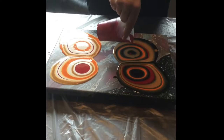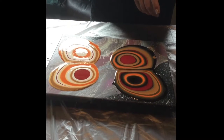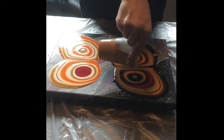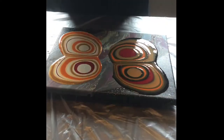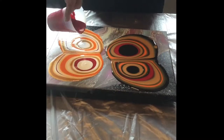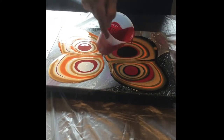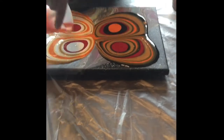I have tried doing the dirty pour and the flip cup, and they're really fun to do as well — you get a lot of really different effects from those different types of pours. But I have to say this is generally my favorite type of pour.